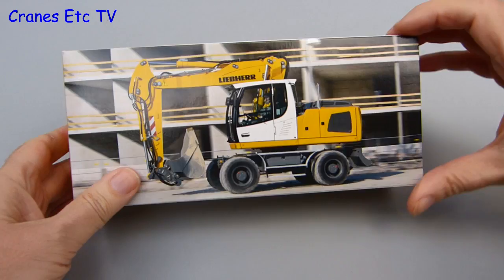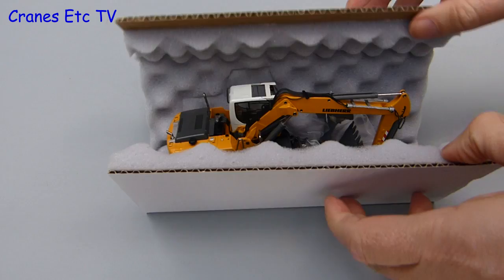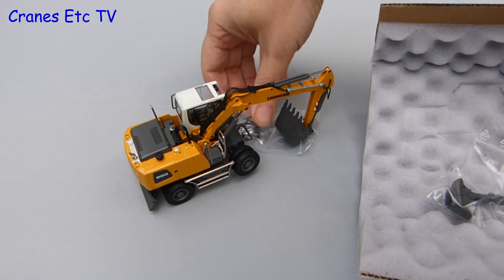As you would expect it comes in a standard Liebherr branded box. It's got a nice photo of the real machine on it but there's no other information. Opening it up, the packaging inside is of the foam rubber style that Conrad likes to use, and inside we've got the model and a couple of bags. One contains a spare tool and the other contains parts that have to be fitted.